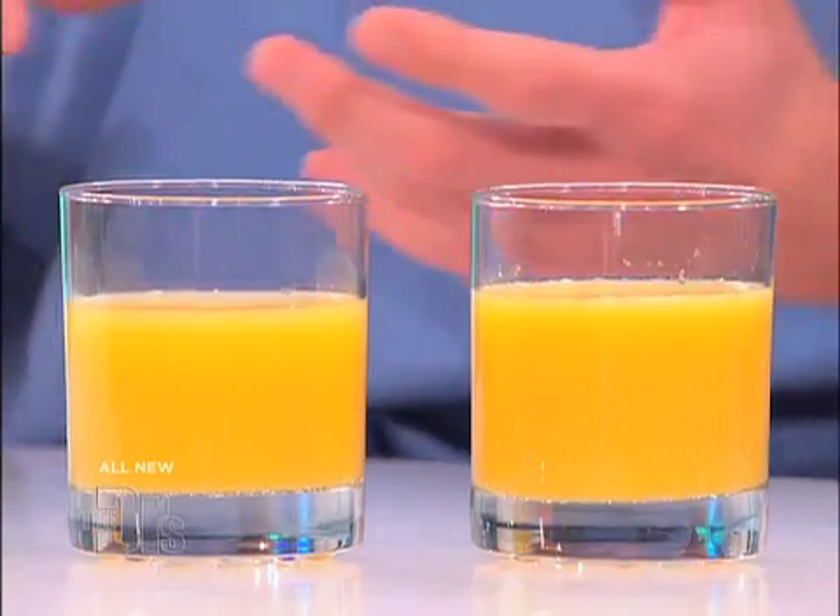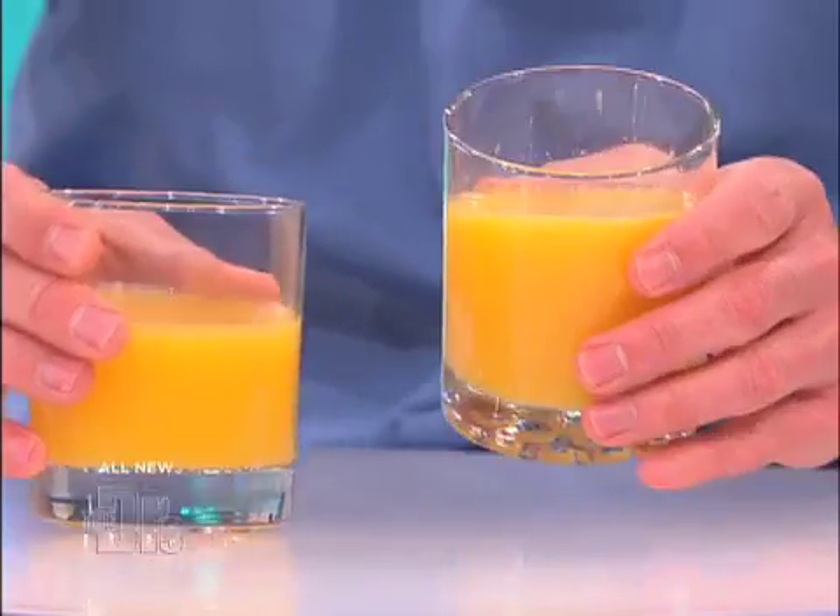When you're drinking juice, it's good to drink juice with as much pulp in it as possible. Pulp is loaded with flavonoids — those are the antioxidants from the fruit that act as anti-inflammatories in the body. What else is in the pulp? Fiber. Fiber helps aid digestion and can help lower cholesterol levels. Normal juice here — as you can see, this one has a lot of pulp in it, so more health benefits.